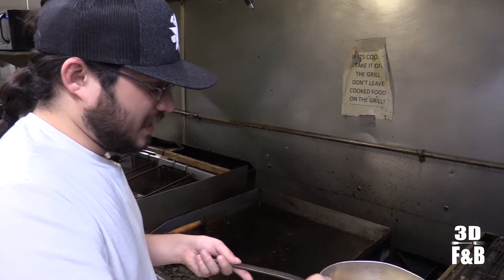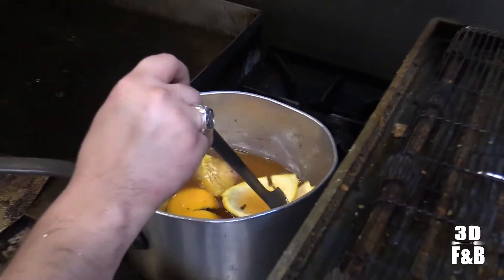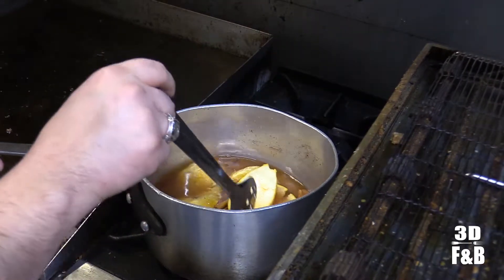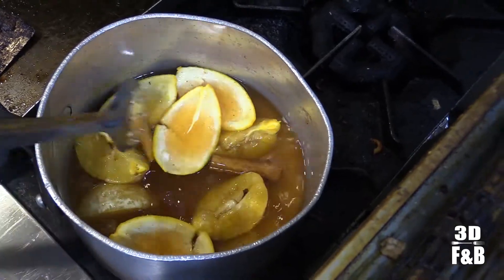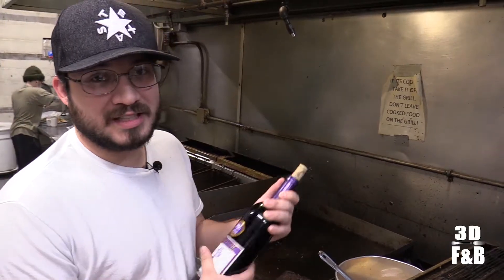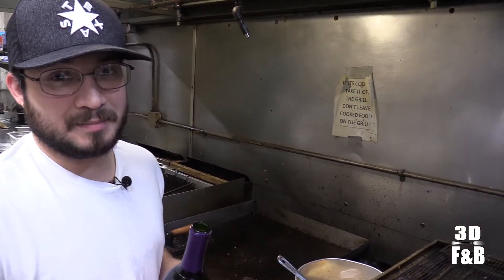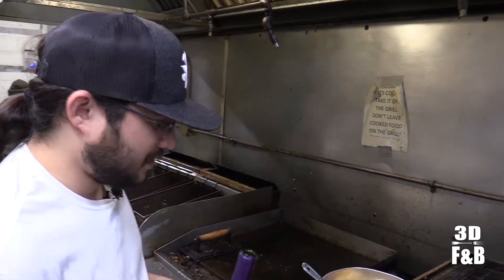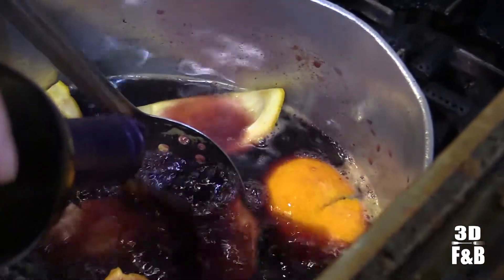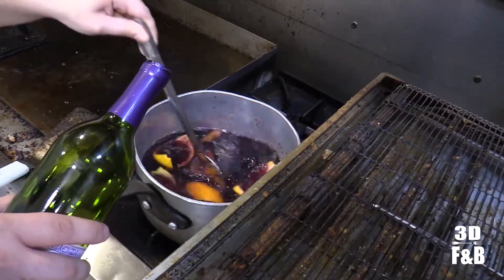Now we put it on the stove and heat it up. You don't want to boil it — bring it right to where it's about to boil, then lower the temperature a little bit. Stir it around, let everything mix in, about 10 minutes. Don't boil it. Use any bottle of wine — we're using a cab. Most of the flavor is going to be in that pot, so just add the whole bottle. Stir it up and let it cook for a little bit.